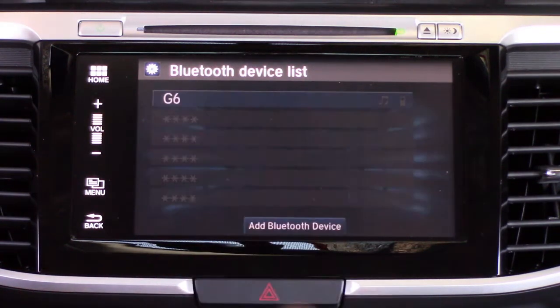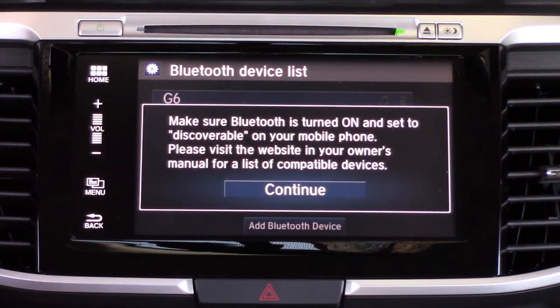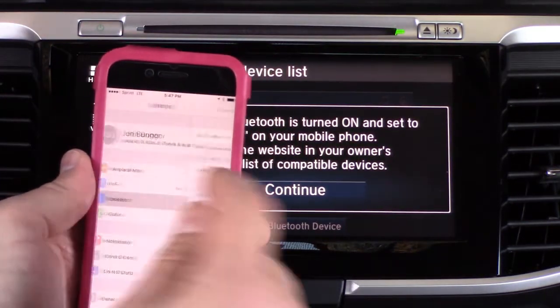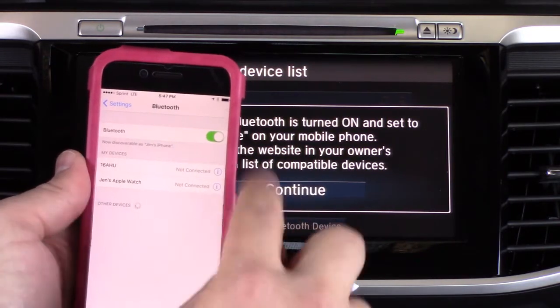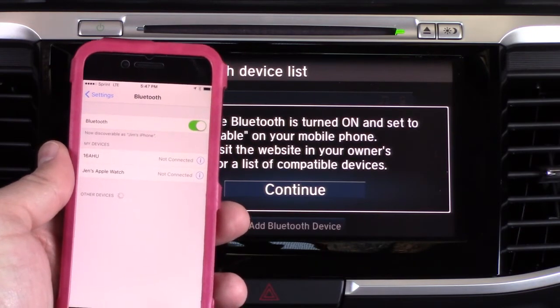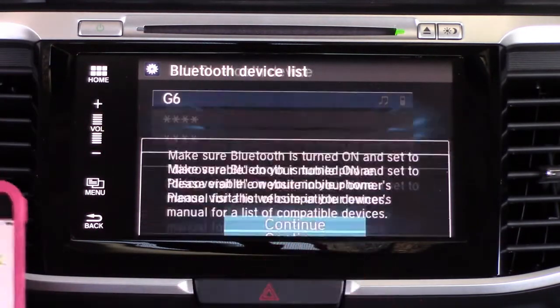We're going to tap on that. You're going to get a message about setting the phone to discoverable and turning Bluetooth on. On the iPhone, once you get into Settings you'll see Bluetooth — make sure it's turned on. It's already discoverable, which is a nice feature. It's pretty easy, so we're going to hit Continue.